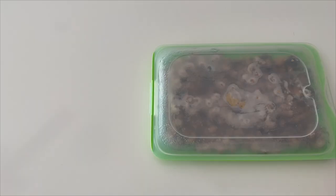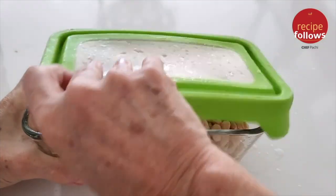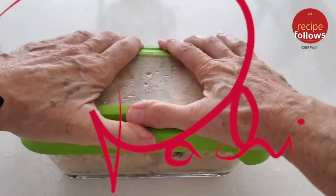So they are very simple to make. You cook them, eat some today, and keep some for other days. Chef Pachifit!